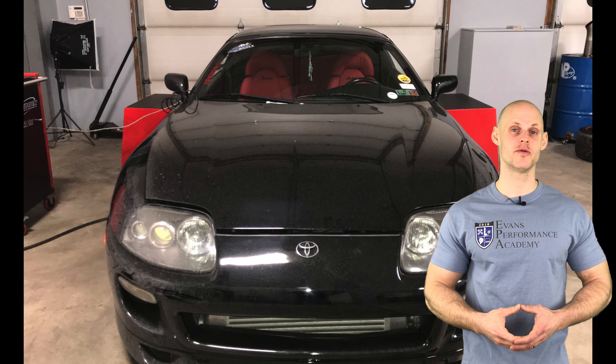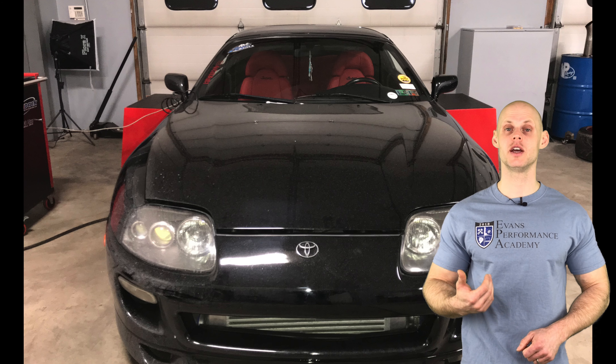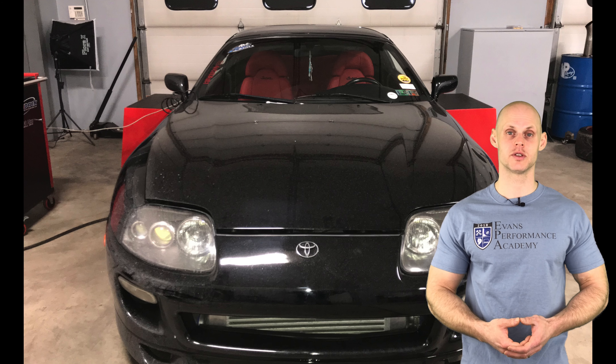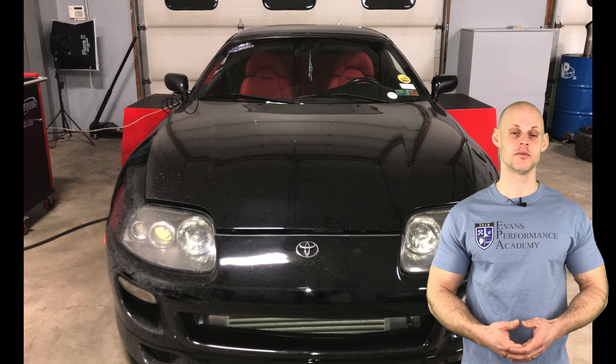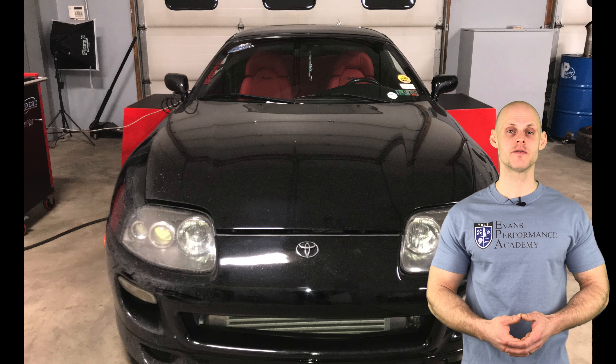Welcome to our live training session number four. We're going to be taking a look at working with our AEM Series 2 using a Toyota Supra. Everything we've learned from our Series 2 training course — such as our fuel tuning, spark timing tuning, knock control, boost control, idle control, acceleration enrichment and many more — we're going to be applying them in this live training session so you can see them demonstrated and get a better idea how to work with those features and functions.